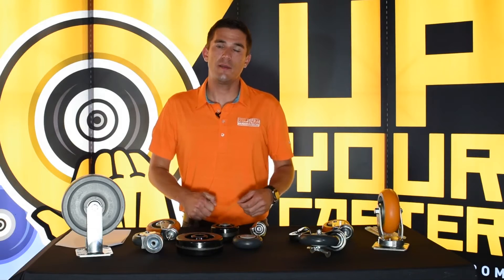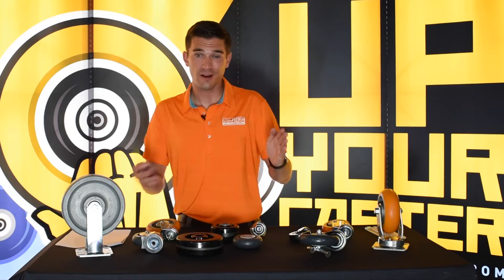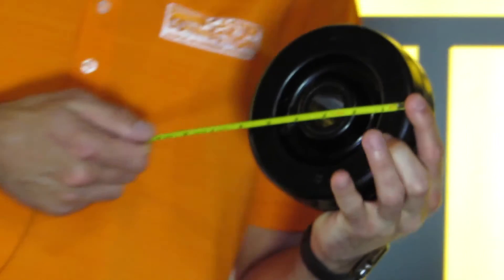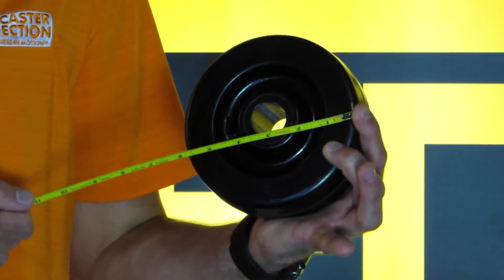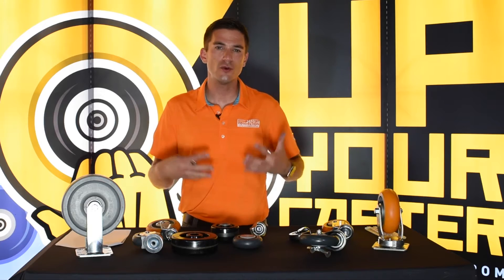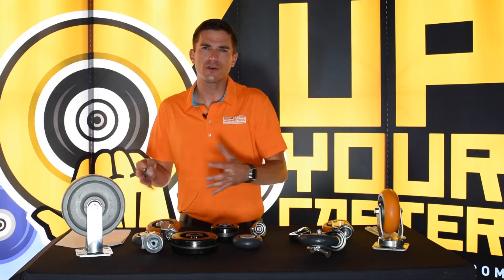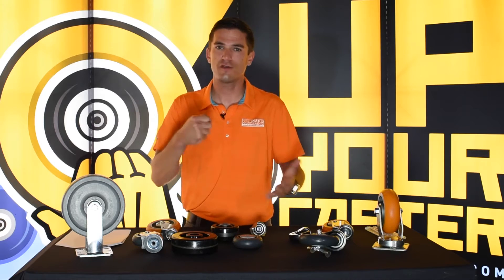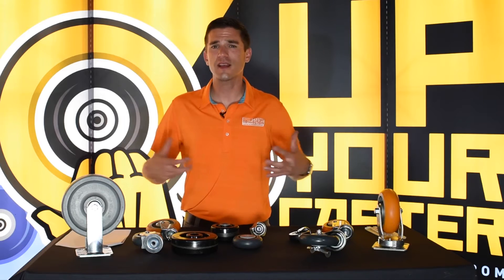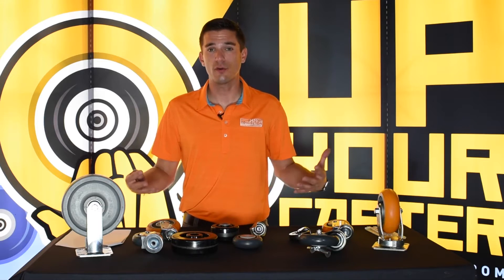First thing we'll talk about is wheel diameter and how to measure it. Diameter is the distance from one side of the wheel to the other, so we'll take a 6-inch phenolic wheel here and just place your measuring tape on one side and draw it to the other. Keep in mind with soft tread wheels, sometimes if you're measuring a caster that's been in use for a long time, that wheel tread may have worn down. Wheel diameters are usually in hard numbers: 3-inch, 4-inch, 5-inch, 6-inch, 8-inch, 10, 12, 14, 16. So if you have something that says this is a 5.3-inch wheel, you may have a 6-inch wheel that's run down over the years.